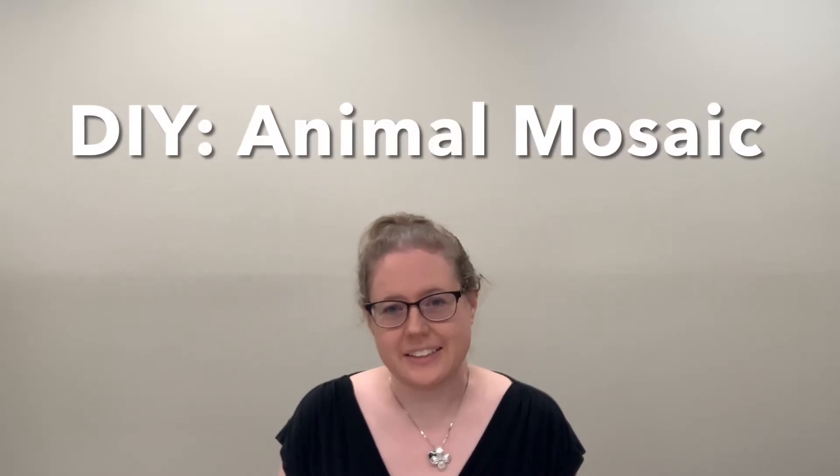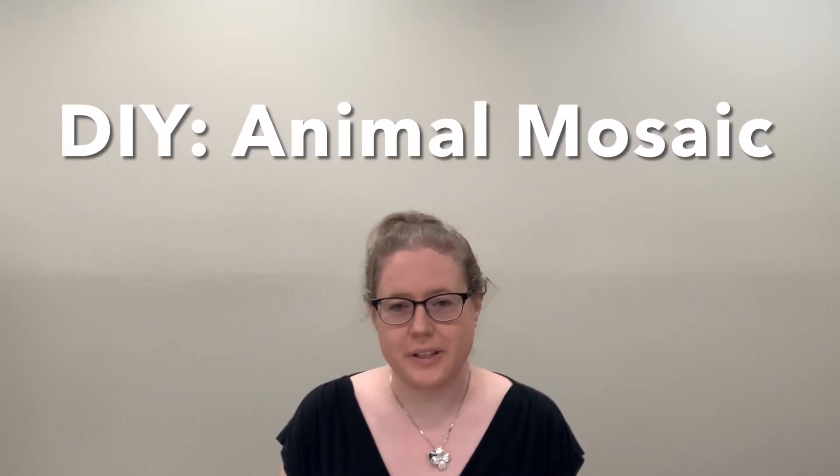Hello, my name is Brandi and today I will show you how to do an animal mosaic made out of beans. It is a free take-and-make kit this month in July, while supplies last, at the Dalton Woodfield County Public Library.